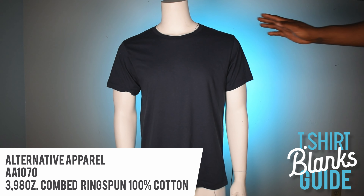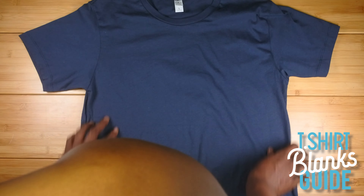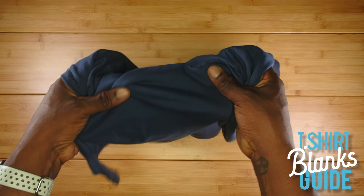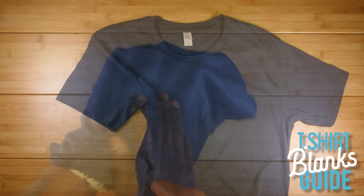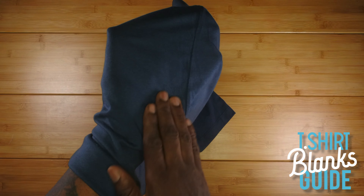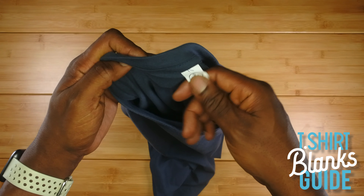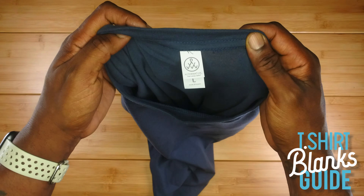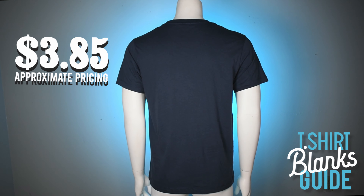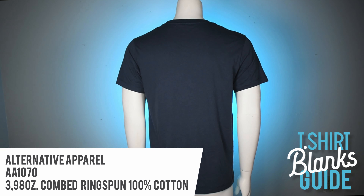Alternative Apparel — very nice shirt. First thing you'll notice: it's a little more fitted. Let's lay it out and give it a feel test — it's very soft, guys, very nice. You can see the side seam right there, which helps with the fit — so we're already seeing some premium qualities. It's nicely tapered and fitted to the body, and it has that rip-away tag. Definitely more on the premium side. The price is about $3.85, and alternative apparel is a really nice shirt.